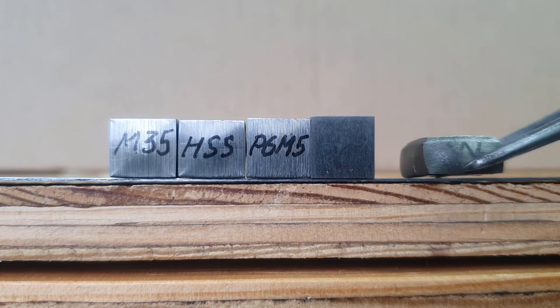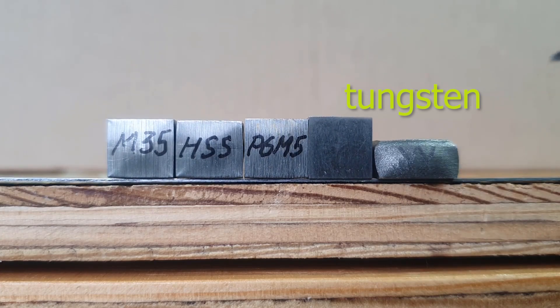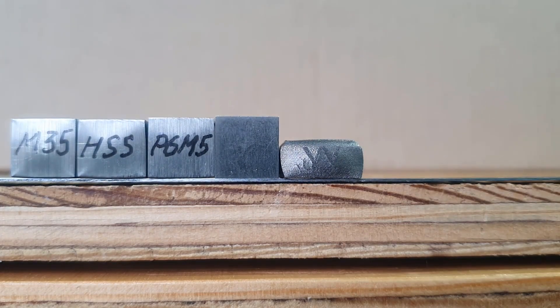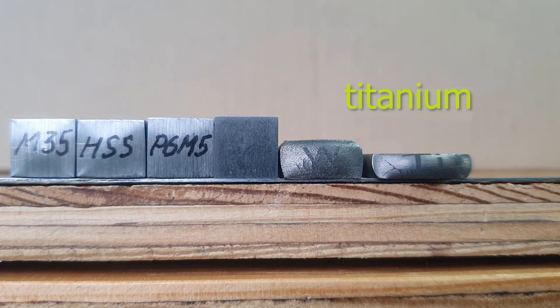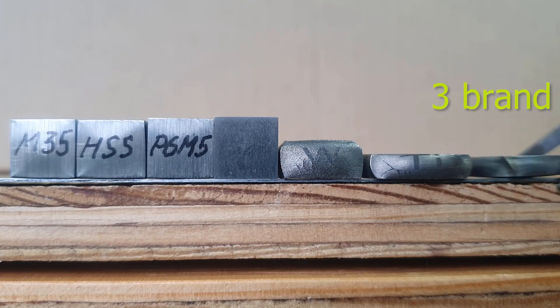This is how a tungsten cube looks after exposure to a 110-ton load, and so from titanium, and so from ordinary low-grade steel of three brands.